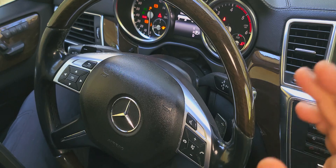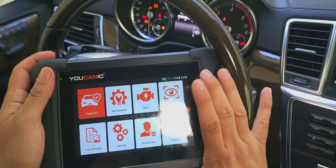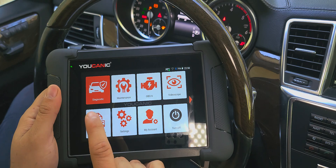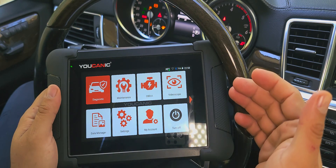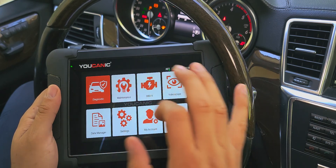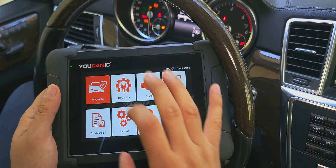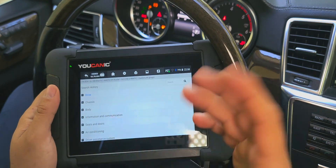I'll show you how to code a new injector using the Ucanic scanner. On the scanner, there are actually two ways to do this. You can go to Diagnostics — that's the way we will go — and then go to engine control unit and teaching new ones. But if you don't see that option, go to Maintenance and then you have the option that says injector coding. I'm going to go the diagnostics route, but you can check both.